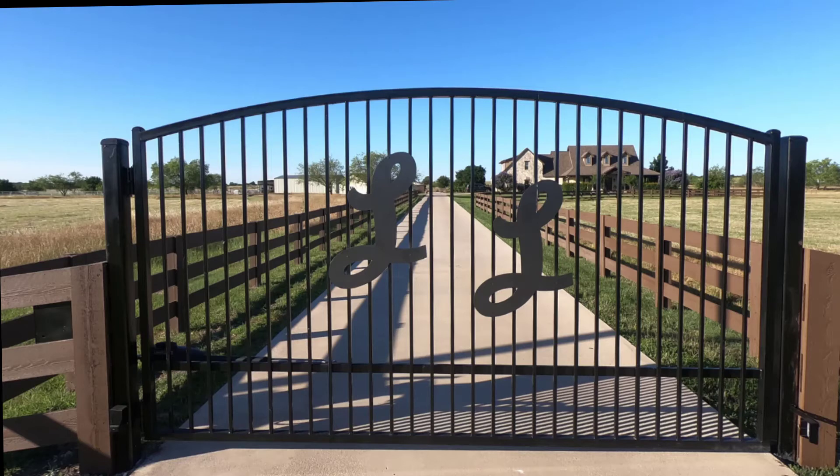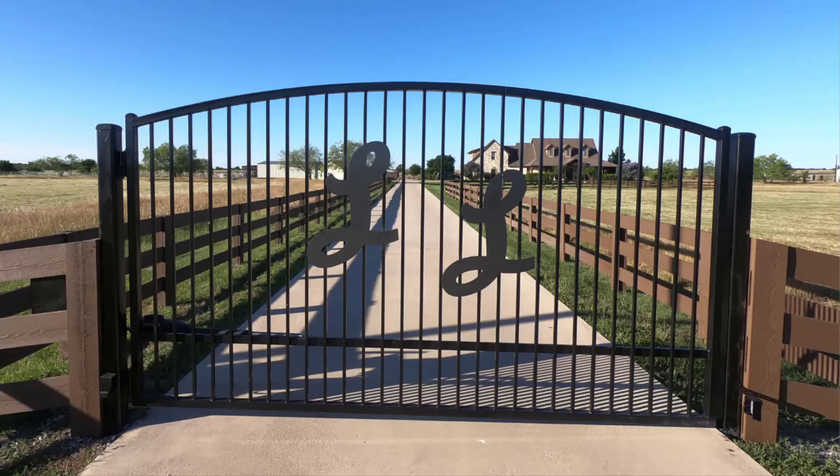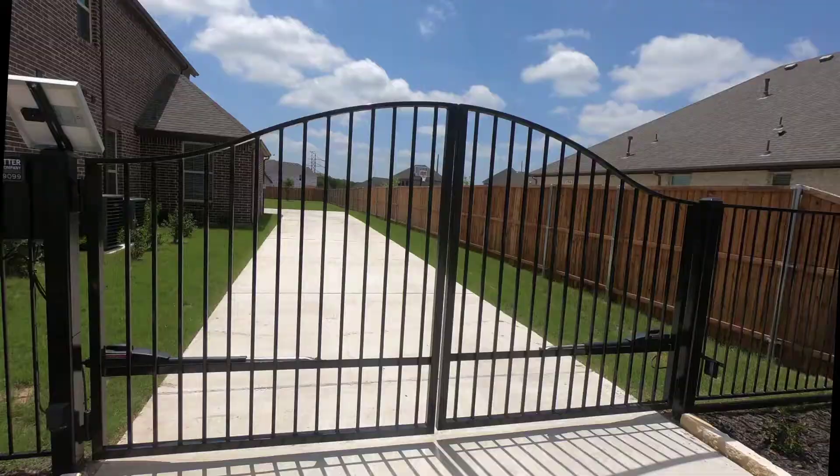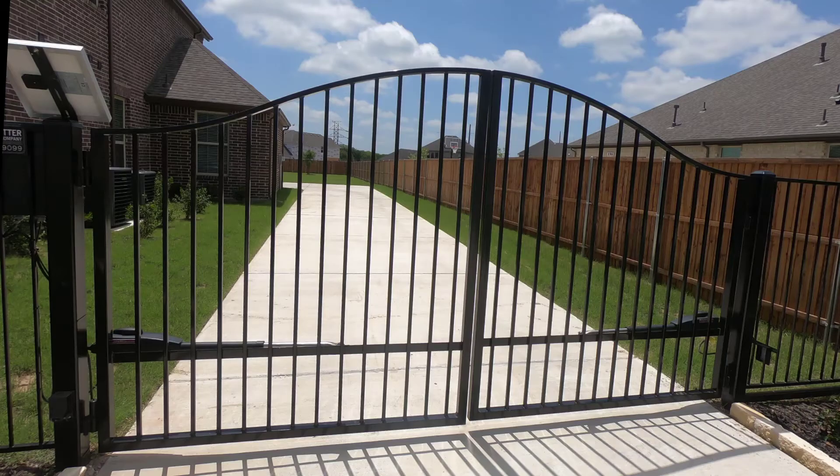Driveway gates come in two basic styles: single swing, which would mean a single gate, or dual swing, which is what this one is today. And though the configurations are different, the methods, materials, and the builds would be the same. So let's take a look at this LiftMaster-powered dual swing arch-top gate.